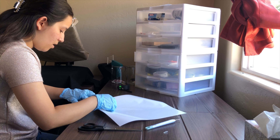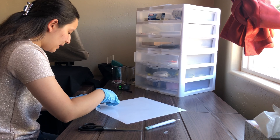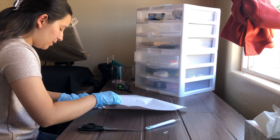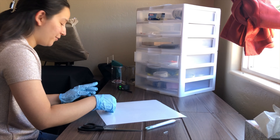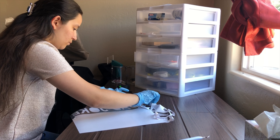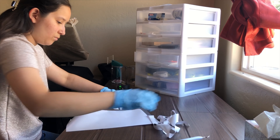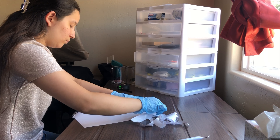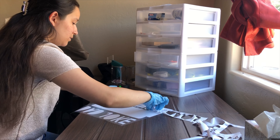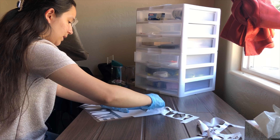These gloves are not my size, as you guys can tell. I need to buy my actual size but I can't find my size anywhere, so I'm sticking with what I have. This one's actually easy — usually this part takes the longest, but it's actually easy today.